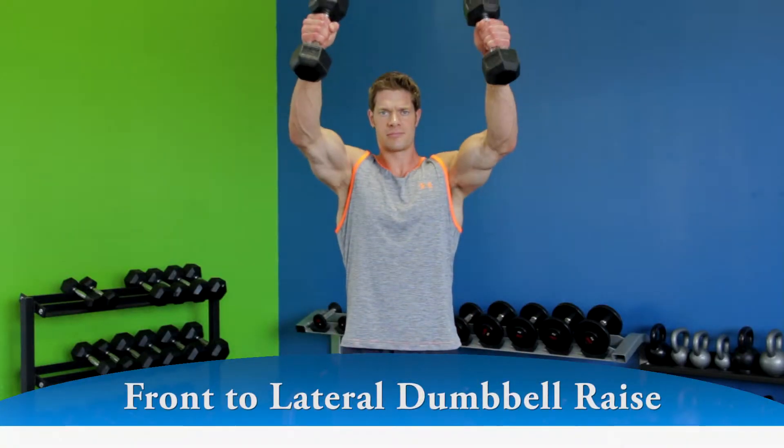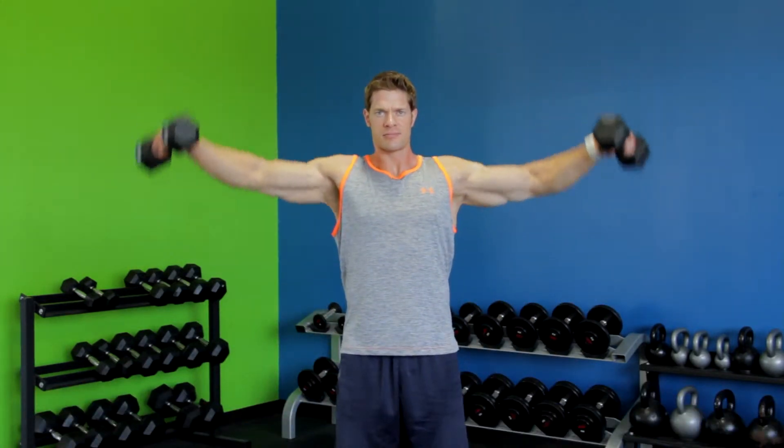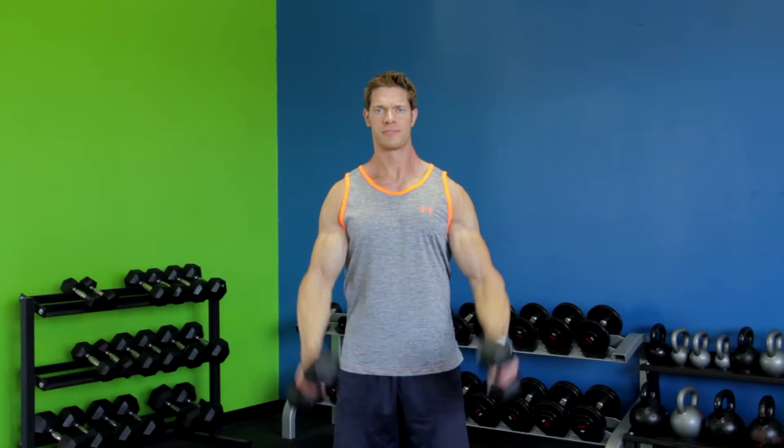Raise the weights directly in front of you to just past eye level. Avoid swinging and keep your torso stationary. Lower the weights with a controlled motion to the starting position.